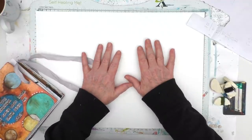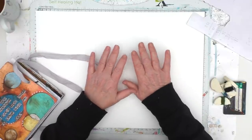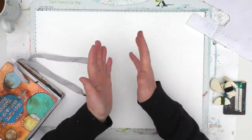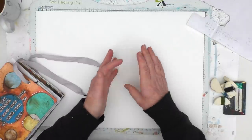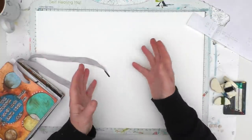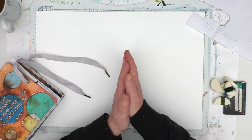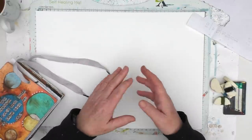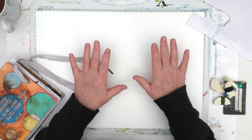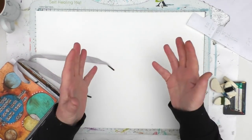So our week one challenge is to create painted Masterboards and Backgrounds. Now when we say painted, we're talking about acrylic paints, watercolour paints, inks — any kind of material of that sort. You can stamp on it, you can stencil, anything of that sort at all. Just make it a kind of painted feel to it.